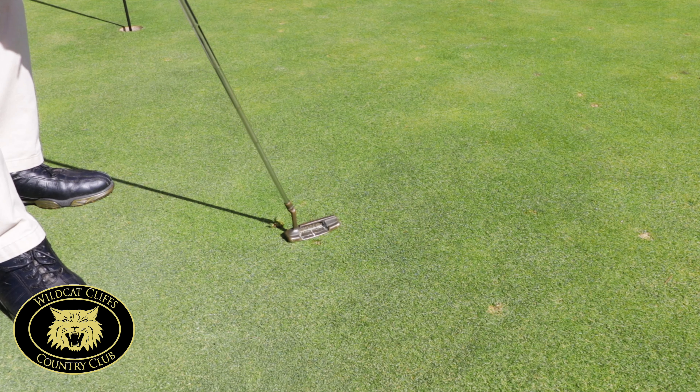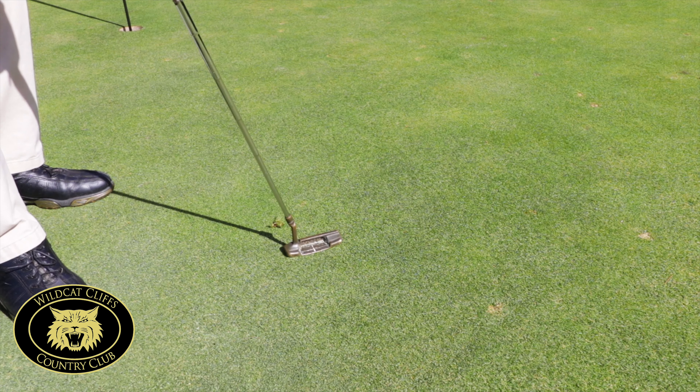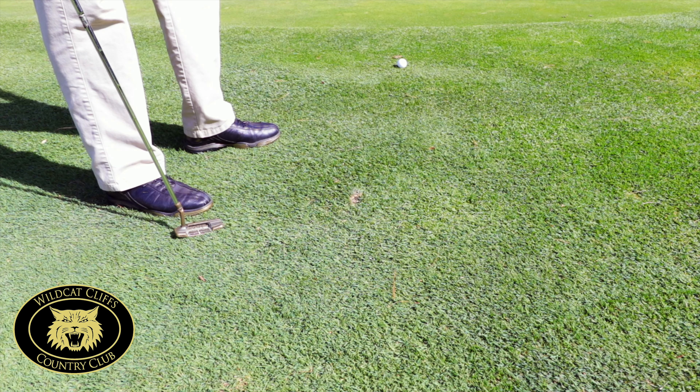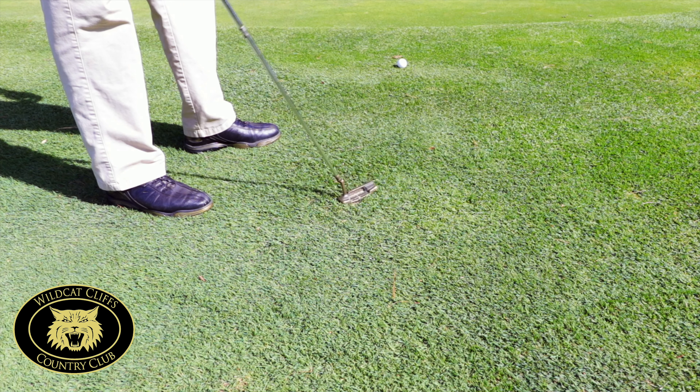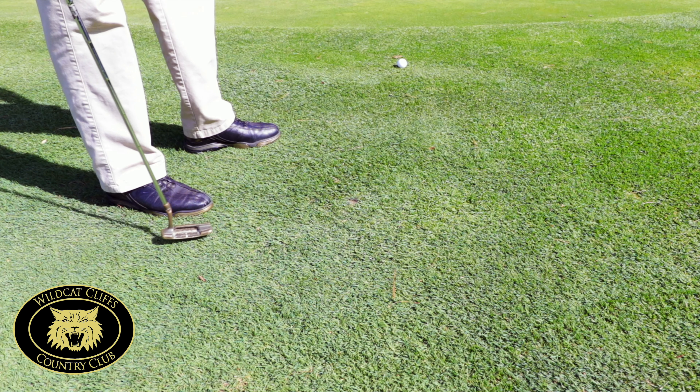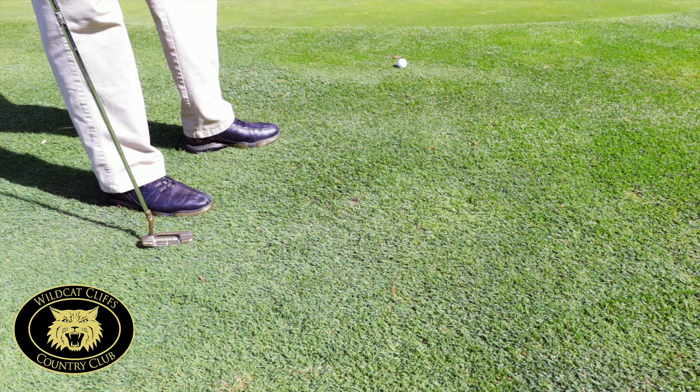Then tap it down with your putter, trying to get it as close to the original conditions as you can. When you have a ball mark in the collar, take your putter and try to smooth it back in the direction that it came from, just to make it smoother for the golfer that's going to come along behind.